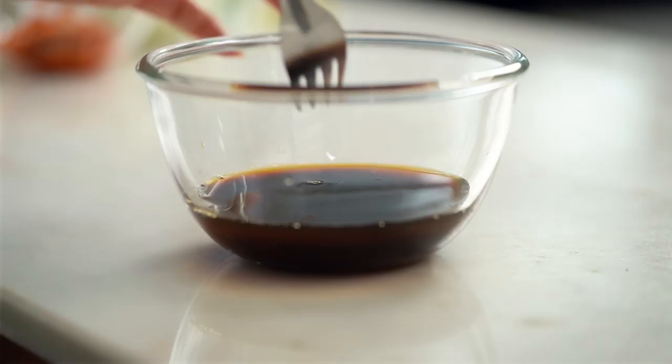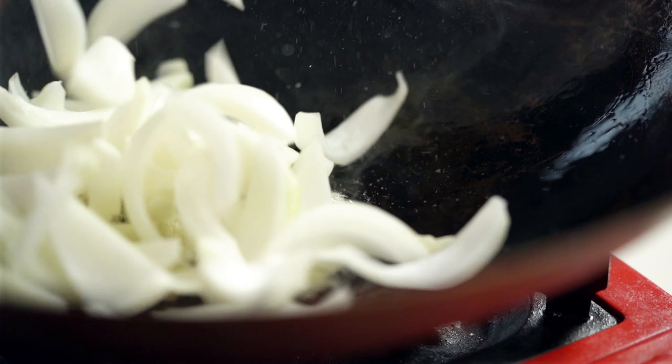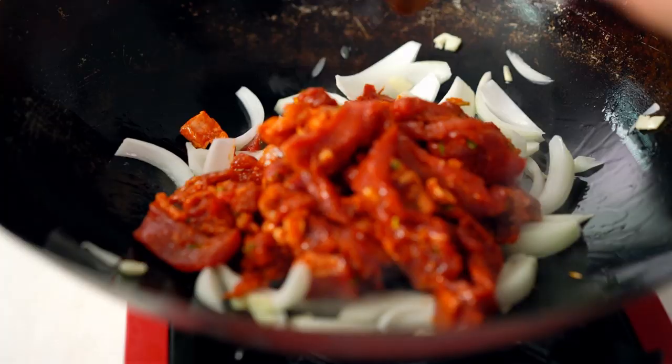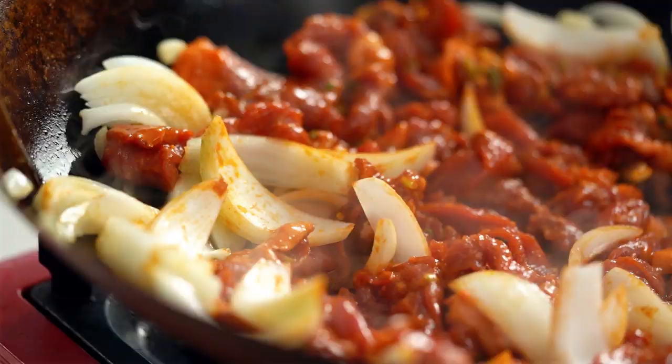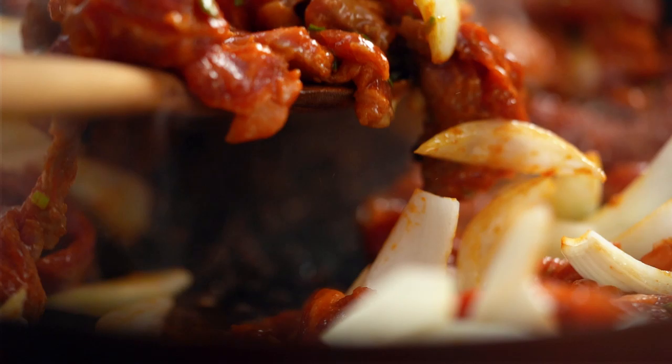Now we're at the sizzling part — always my favorite. Get a really nice hot wok or a very large frying pan and add in some oil, garlic, and onion. Now add in that beef. Spread the beef out because I want the maximum amount of heat on the surface area of as much beef as possible. Leave that for about a minute or so and then toss it through. Straight away you can see some beautiful color on that beef — another 30 seconds to get a little bit more color.